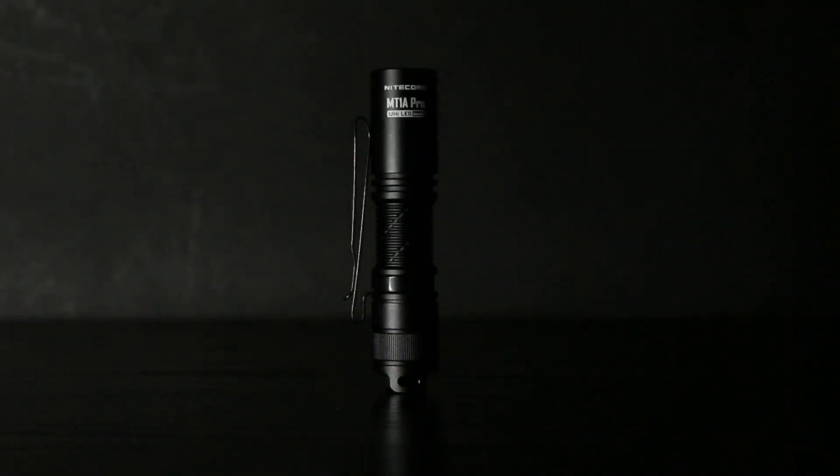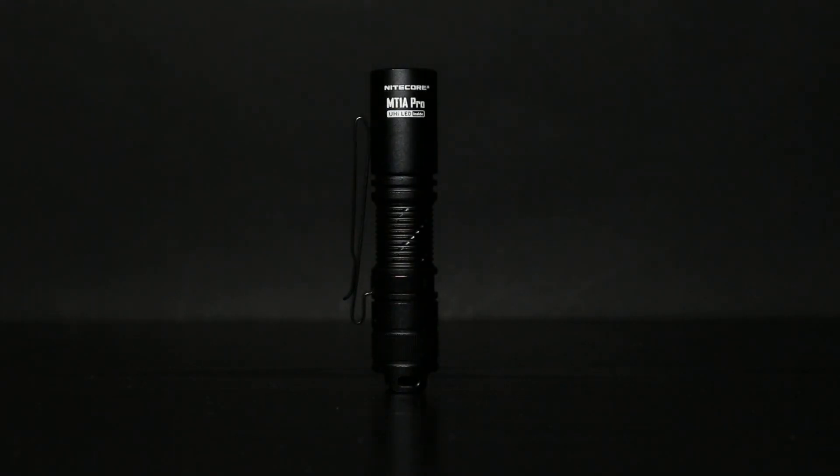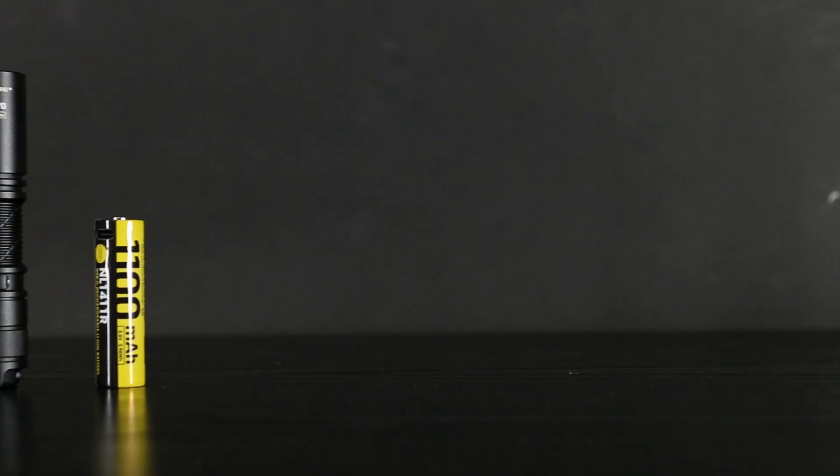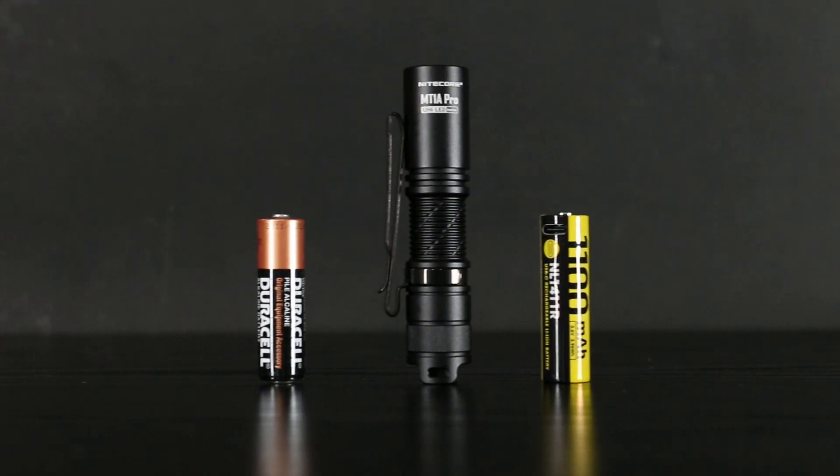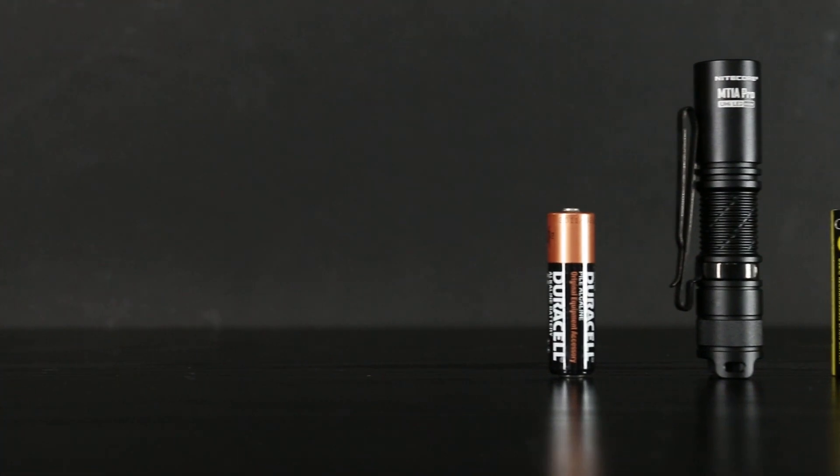Welcome back. Today we're going to be reviewing one of the newest offerings from NICOR, the MT-1A Pro. This is a dual-fuel flashlight that can produce up to 800 lumens with the supplied lithium-ion battery, but can also run on a single AA battery producing up to 200 lumens.